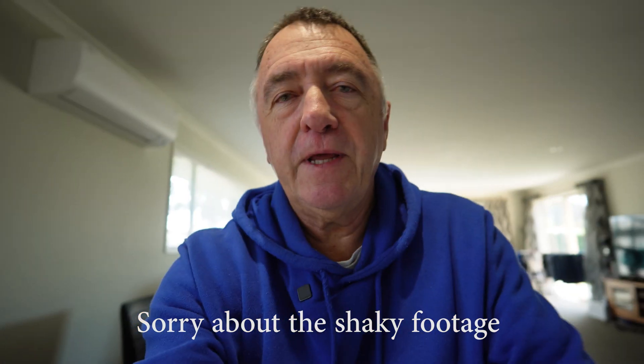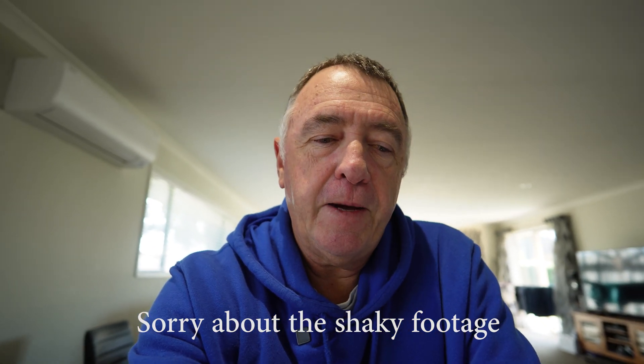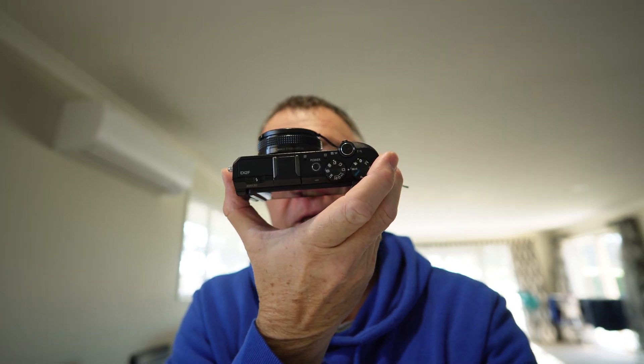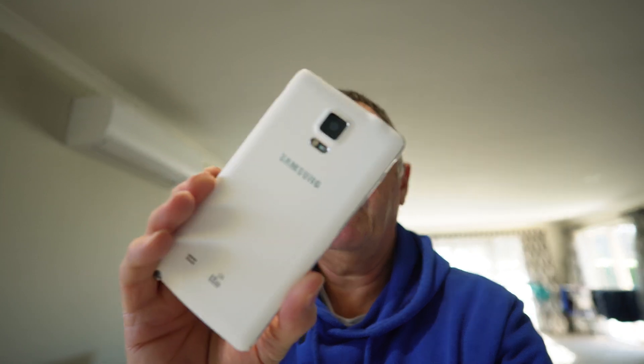Welcome back to the channel guys. Today I'm going to do a quick little tutorial on connecting the Samsung EX2F to an Android phone.